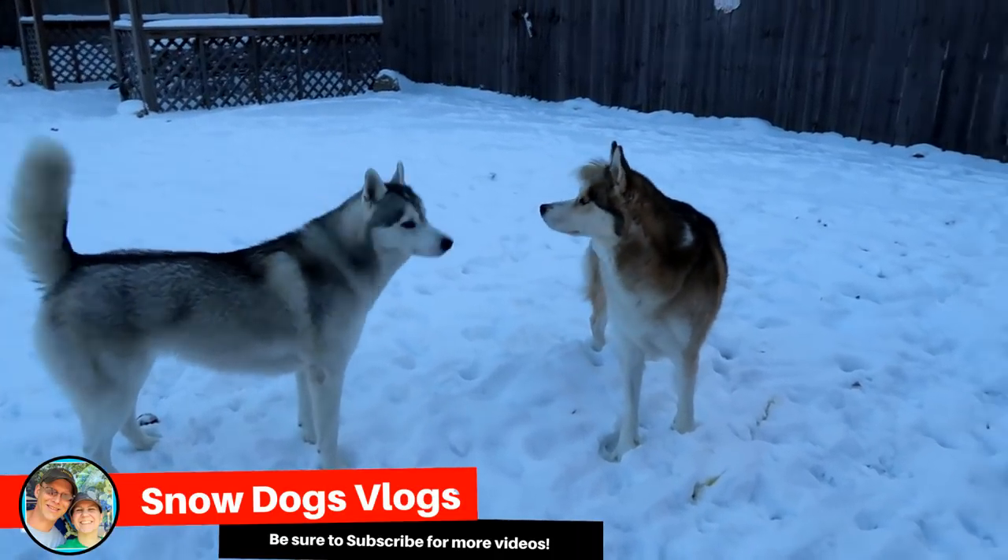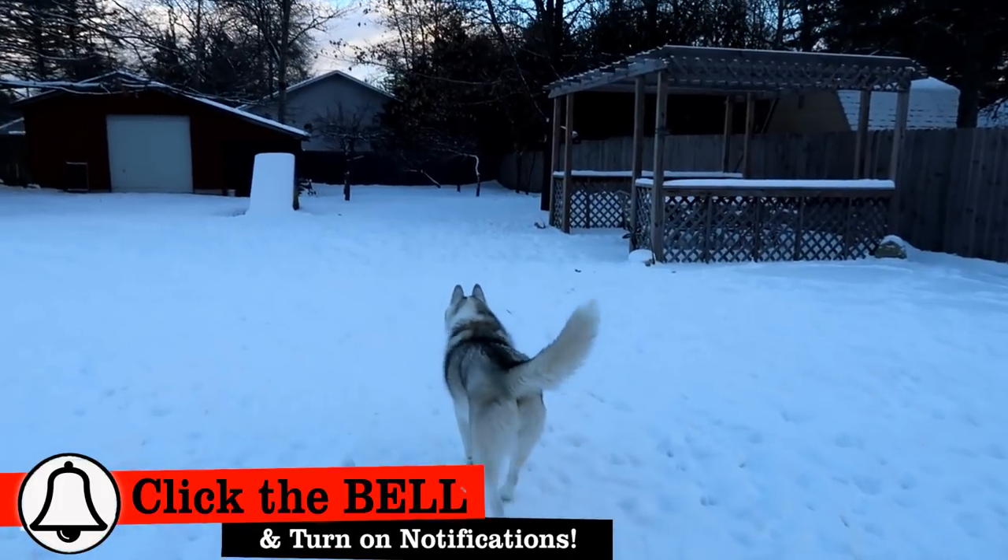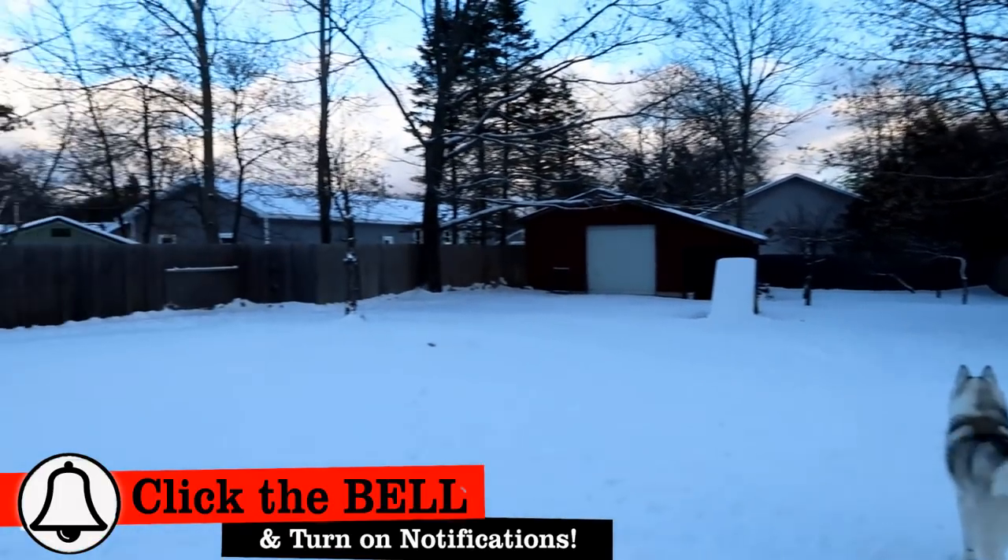Good, wonderful, beautiful morning, Pawdience! I think we are going on five days straight that it has snowed at least a little bit every day.